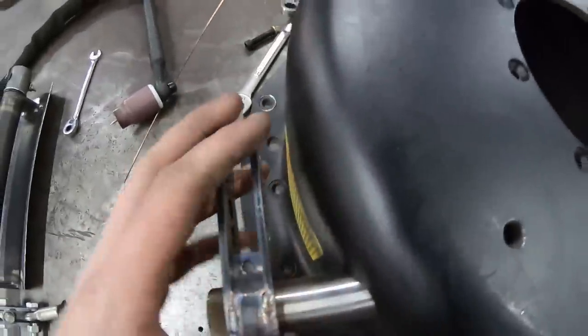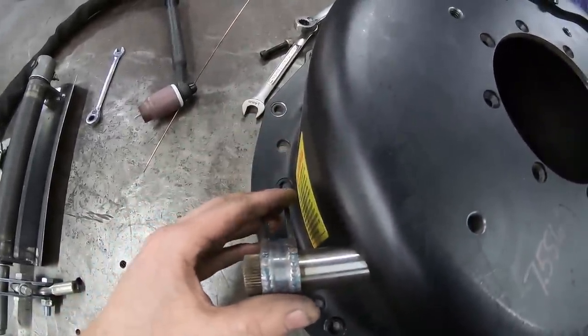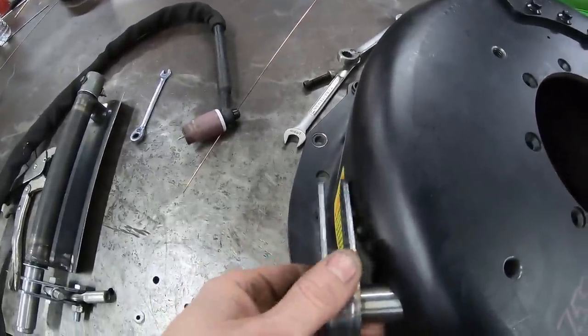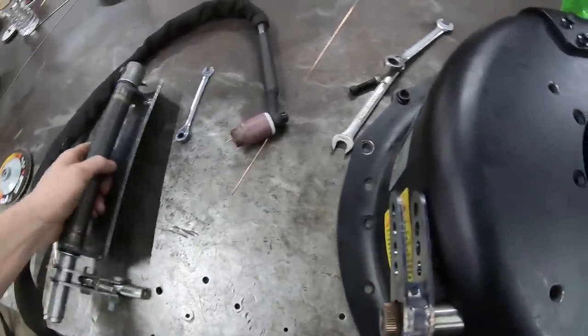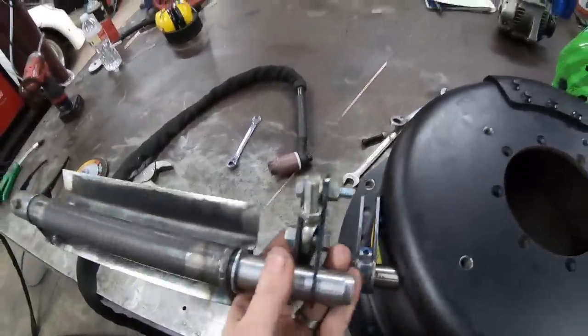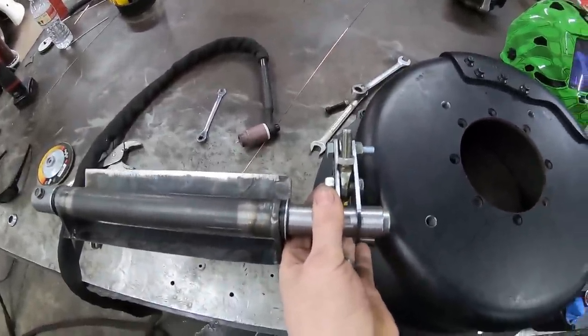You can see how this works — as it goes forward it will push the release bearing forward. This will be in the car, hooked up to it about like that.